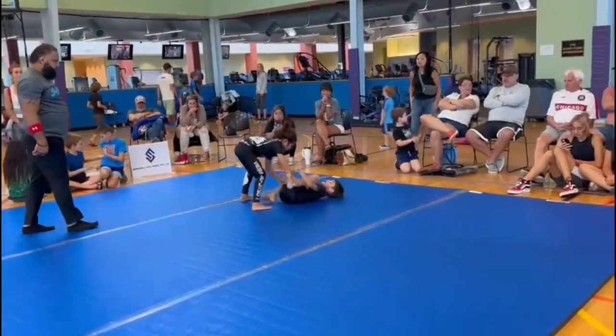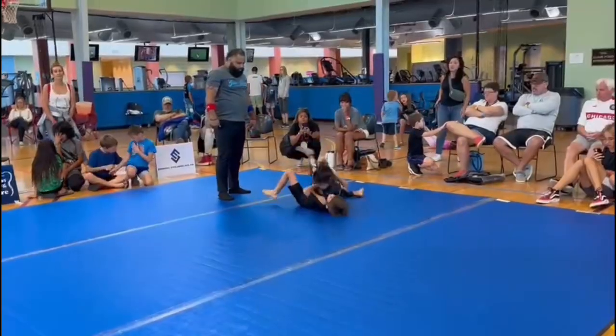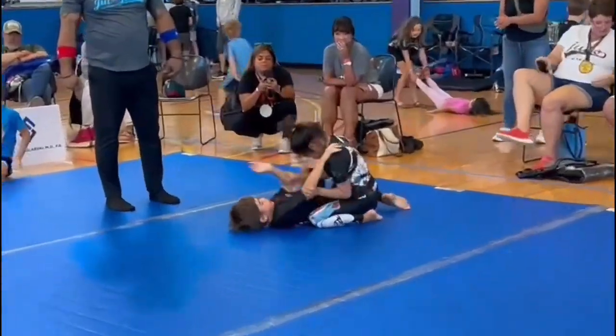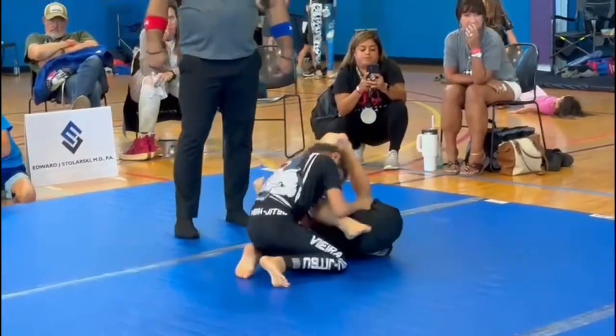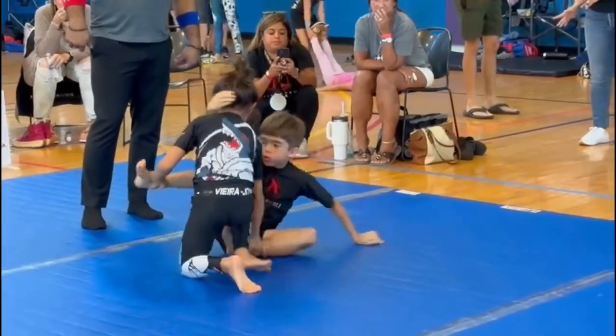Get down, man. Control his legs. Control that leg, man. There we go. Heavy, heavy. Watch the legs. Control him. Let's go, Russell, let's go.